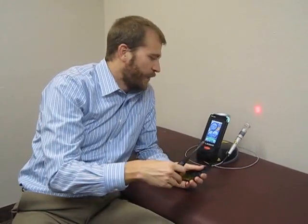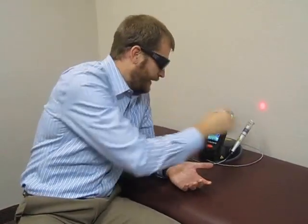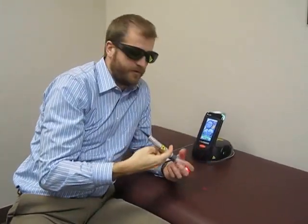Laser therapy is really simple. We're going to apply a laser across the top of the skin. As a patient, all you're going to feel is a small warming effect happening. We need to wear the glasses because of the power and the intensity — lasers can affect the eye and damage it, so that's something we want to avoid.